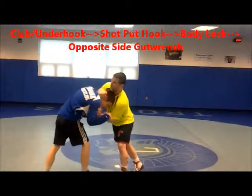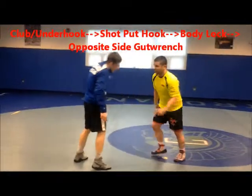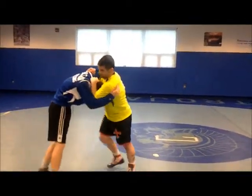Coming in, we're going club, underhook. Come off here, or if I want to come to the opposite side — club, underhook — and then from here...